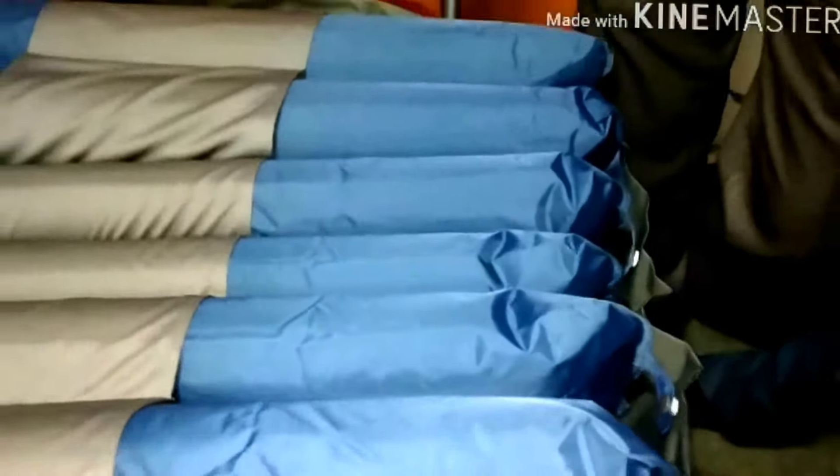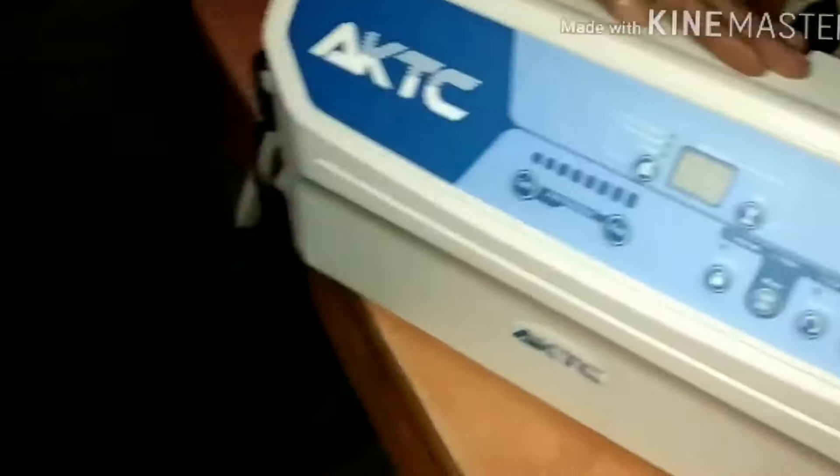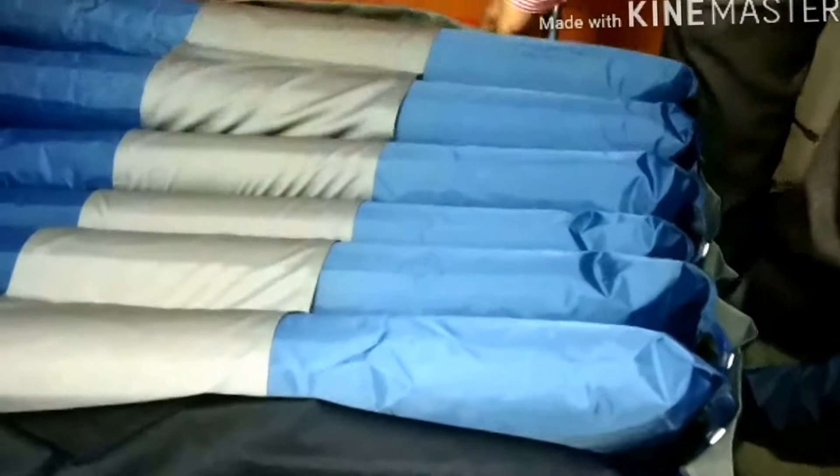This air mattress basically has two parts. One is the machine and the second one is the actual air mattress. Now coming to the air mattress first.